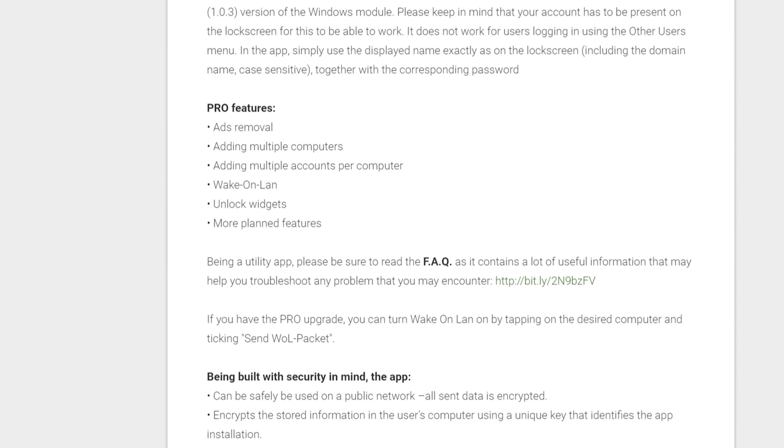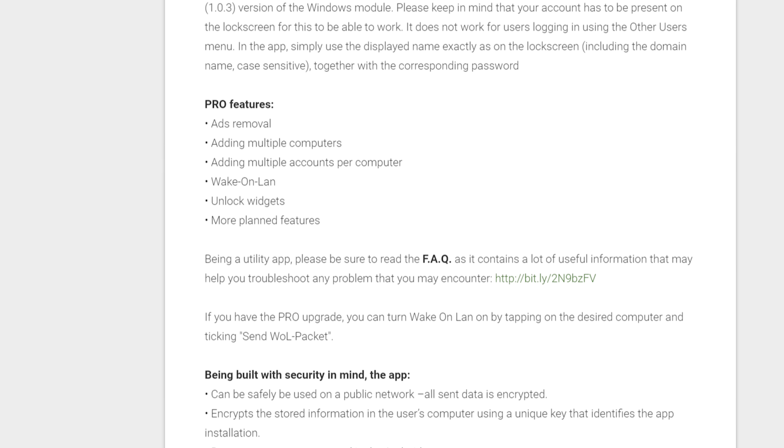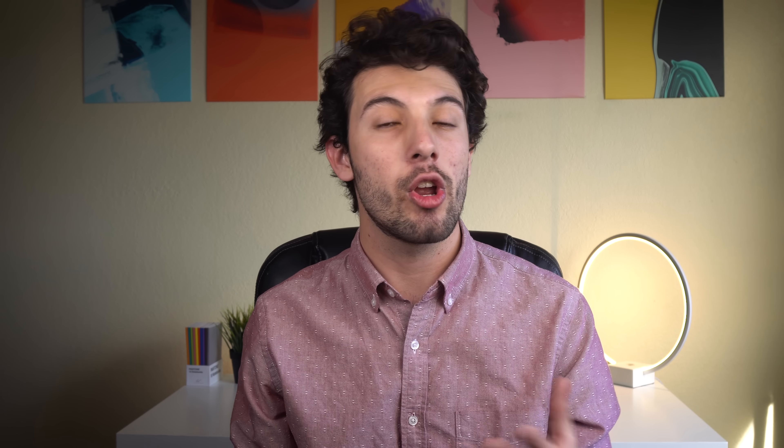In the future, from what I read in the app's Play Store listing, the developer is planning to support Linux. It will also be able to lock your PC with the app, notify you when one of your computers wakes up, support Bluetooth, and have a timed unlock. That's all the app has to offer — now let me show you how to get it running.